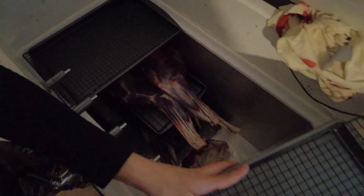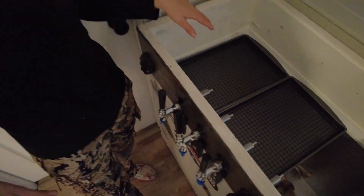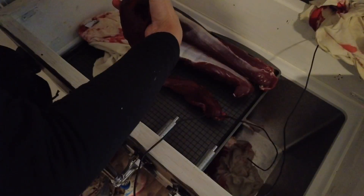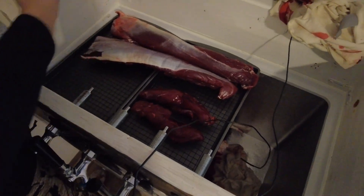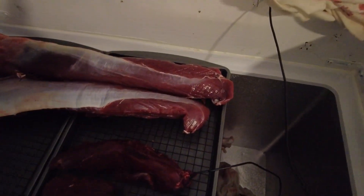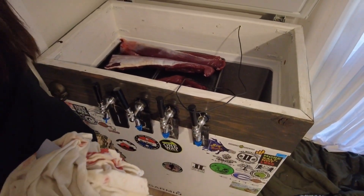Now we have them stacked — everything has room to breathe. Those shoulders are overlapping a little bit but it should be fine. These actually fit perfectly on the right of our freezer, so we'll stack the last two here. And we can lay all of our backstrap and extra cuts of meat out as well.